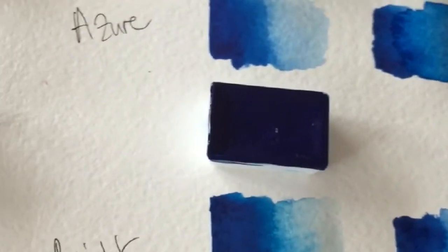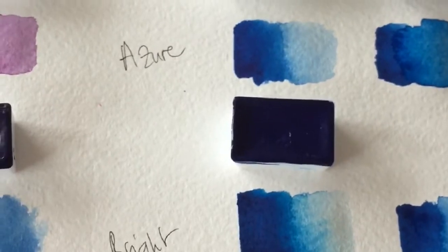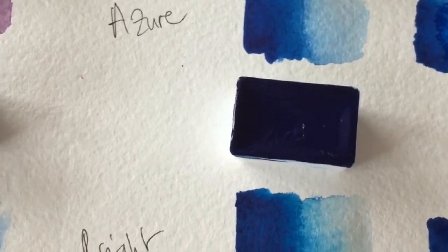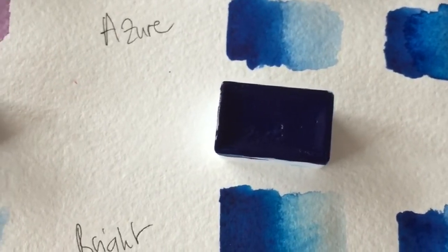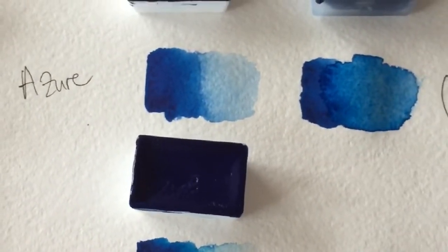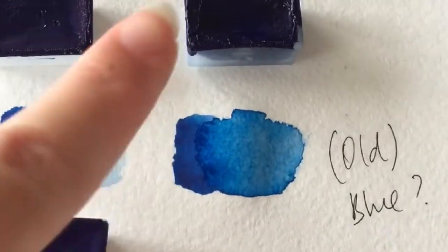I did not need these two blues — I don't like this type of blue. My favorite blues are Prussian blue and indanthrone blue; the rest I don't like at all except for mixing. I also like turquoise blues, but this type of blue I just don't like. The reason I got these two blues is because I ran into a problem with my old blue, which I've swatched here.